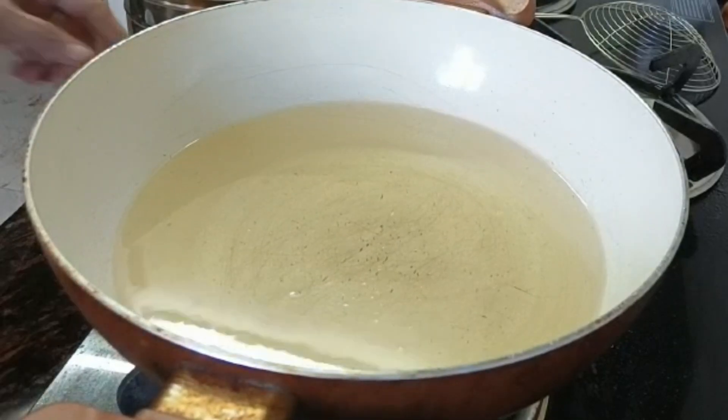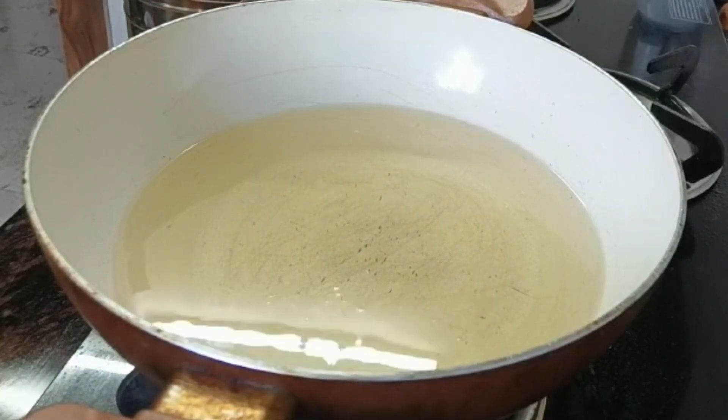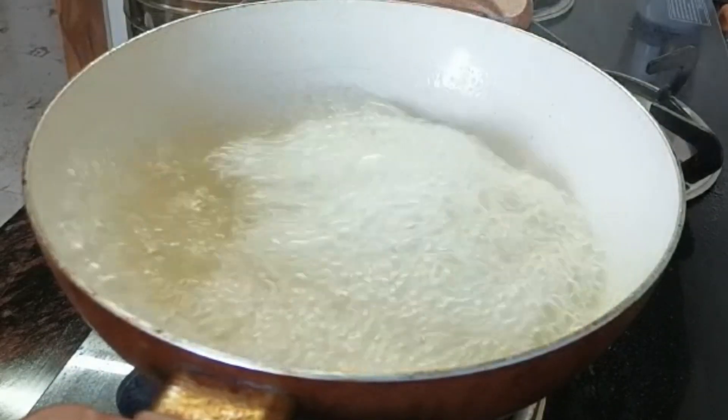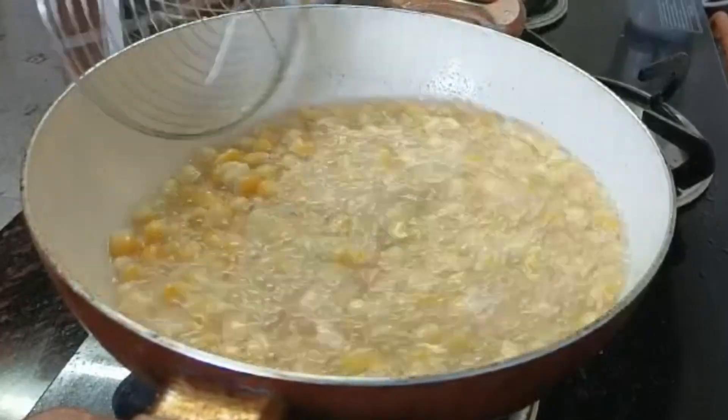Let's cook it on medium heat. We will put the sauce on the sides and cook the sauce in the oven with the sauce.